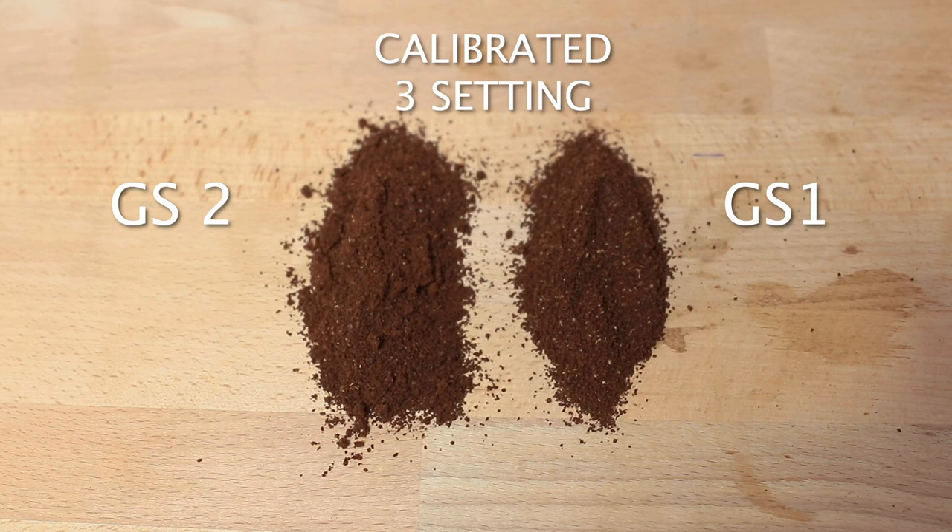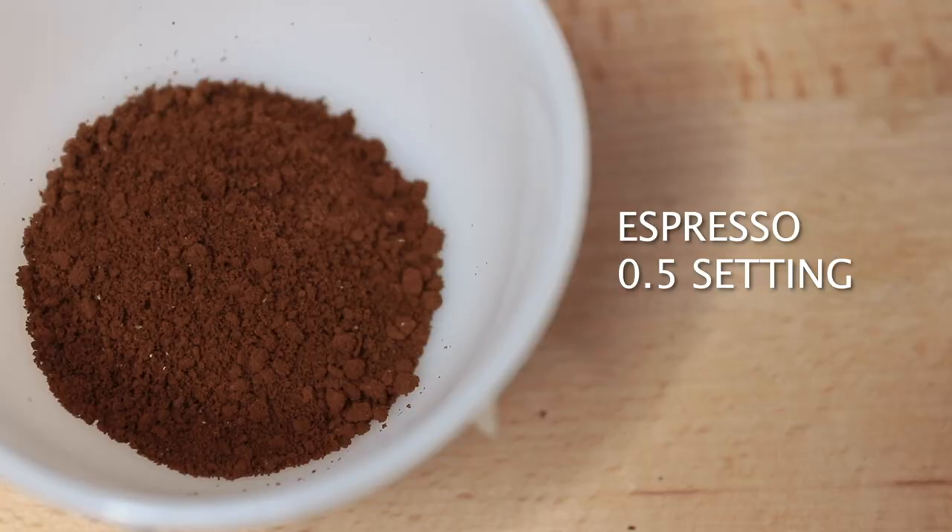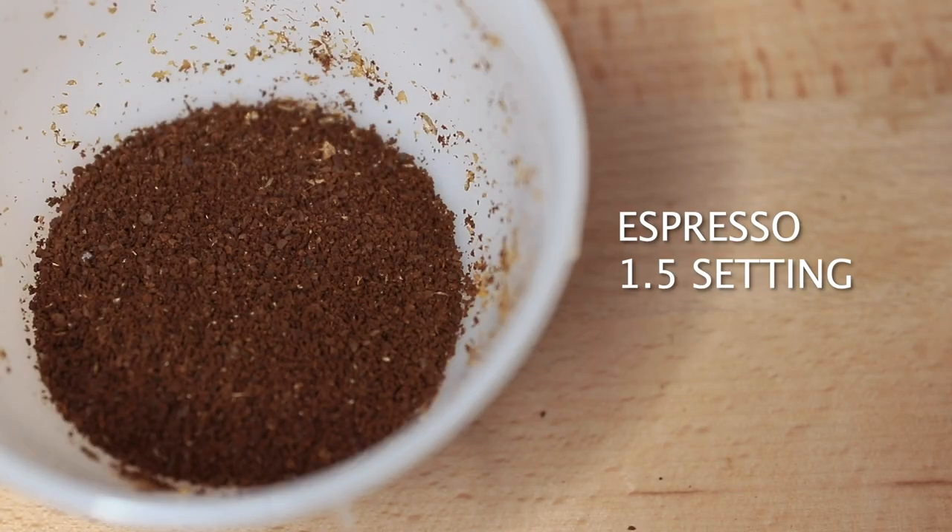The GS2 on the other hand does perform slightly better in consistency compared to the GS1 and makes for a great espresso grinder for that reason. I would go so far as to say the GS2 could also be used as a filter grinder too.